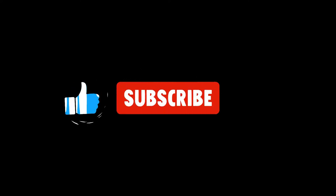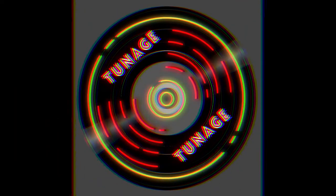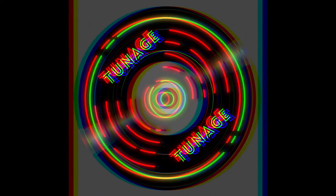Welcome, welcome, my friends, to the channel, once again, welcome to TUNAGE. Welcome back to TUNAGE, thank you for tuning in today. I hope you enjoyed this video, and welcome to another Instrumental Education — that is the show where I educate you on an instrument that I own.